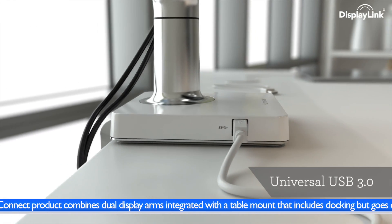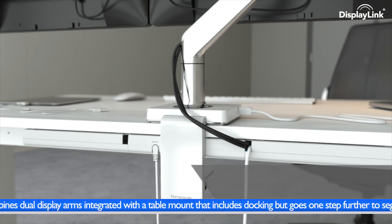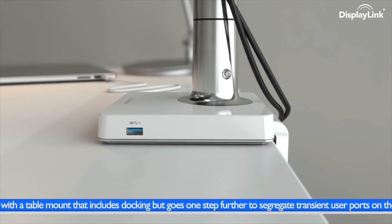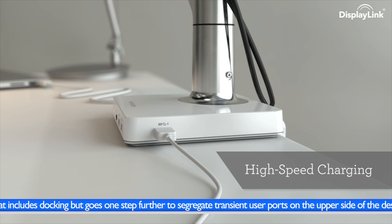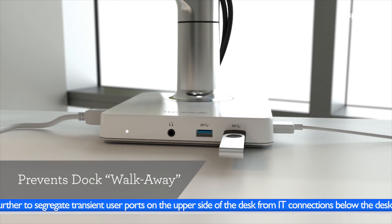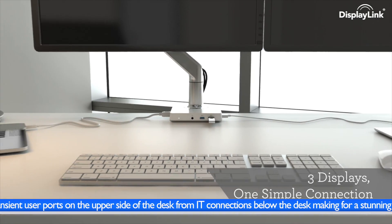The host connection for USB 3 is mounted at the side and connected easily to the host. IT ports such as power, ethernet, keyboard and mouse are all located below the desk. Simplifying connectivity, user access ports that are frequently used are mounted above the desk — a high-speed charging port at the right for charging mobile phones, tablets etc., and accessible ports for transient connections such as USB memory sticks and portable hard drives at the front.